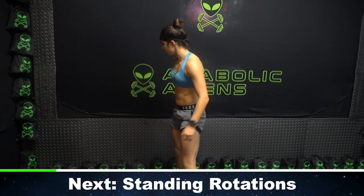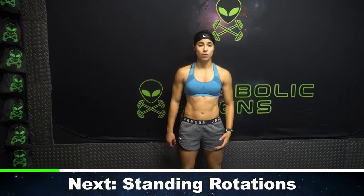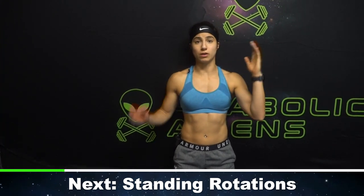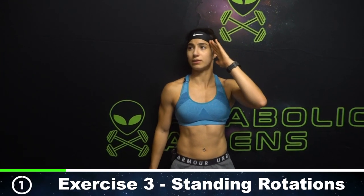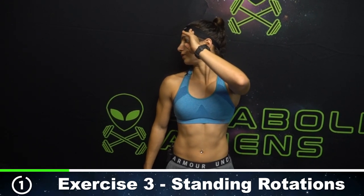We're going into standing rotations now. If you have a wall, use a wall. If you don't have a wall, no big deal. What I'm going to do is lean against the wall. We're going to go 10 reps alternating. Let's start with our right side — you're going to turn your head and provide gentle overpressure to your side, getting that full rotation. That was one.